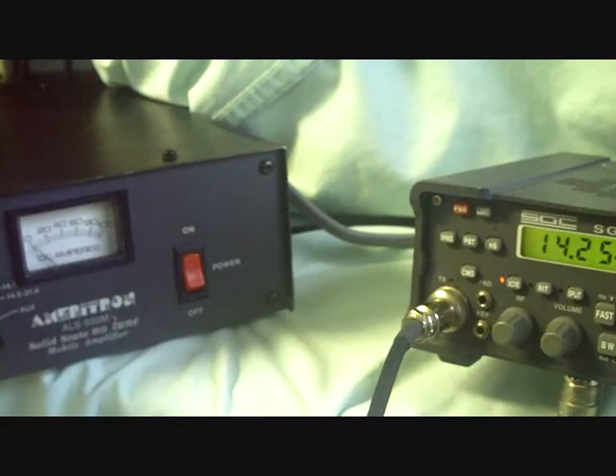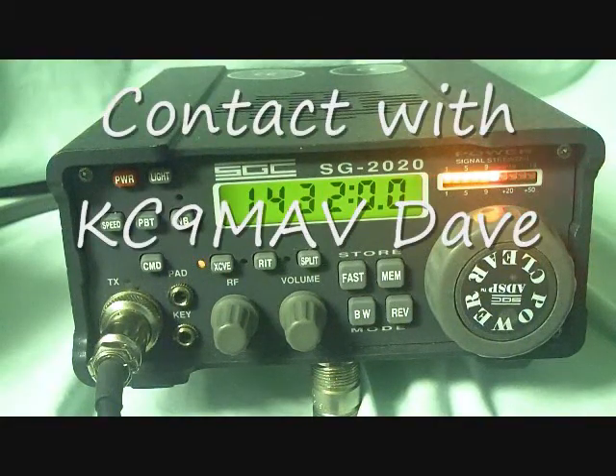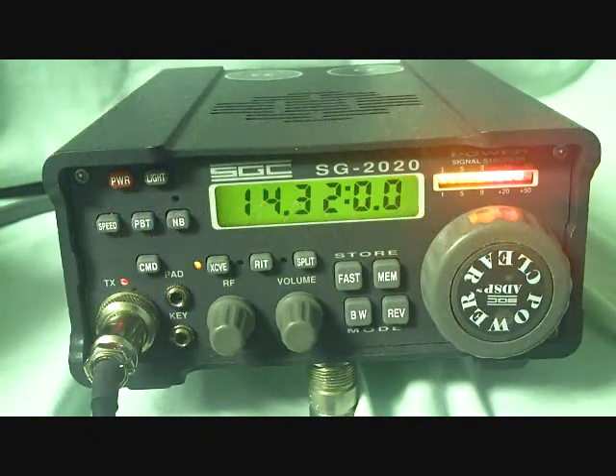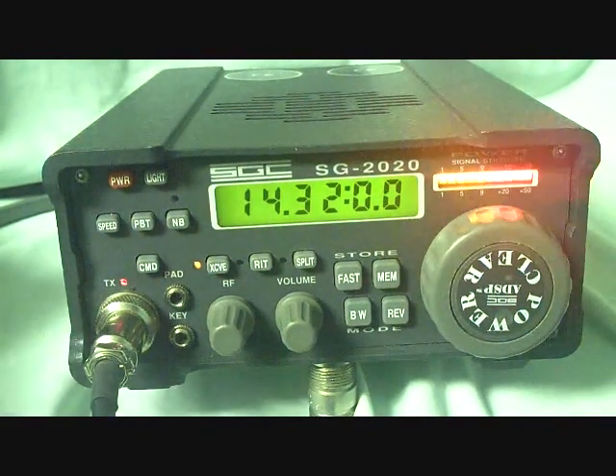N4USA is clear. You sounded wonderful. What are you running over there? Go ahead. Well, we're running an SGC-2020. And let me do something here — we're running barefoot there now. How's the copy nowadays? You're running like plus 20. Now you're like a 5-9. Go ahead.